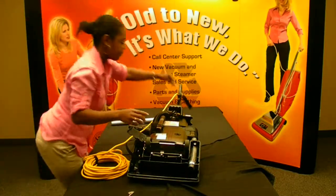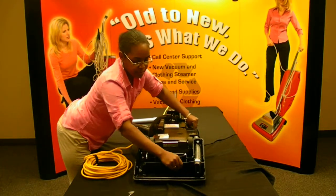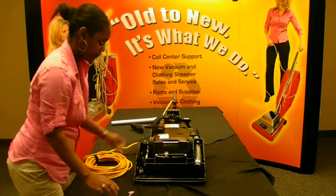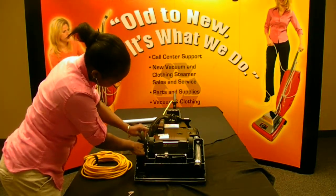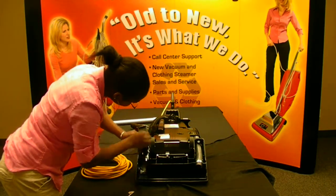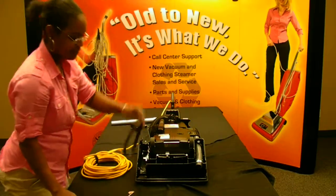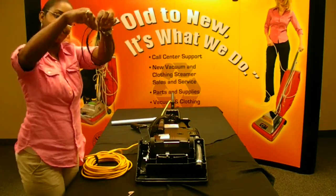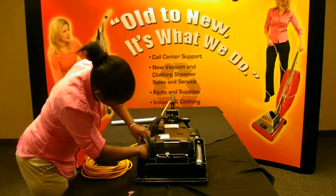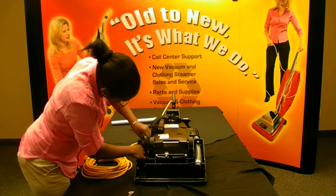Next, insert the Clean Out Brush through the hose on top of the housing. Now, remove the old belt. Comparing the two belts, the one is very stretched out, the other one is tighter, so it's going to give you a better suction. Place the new belt on the left side of the vacuum cleaner on the motor pulley.